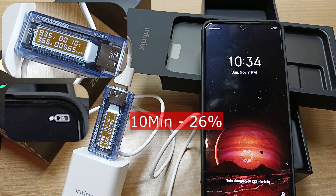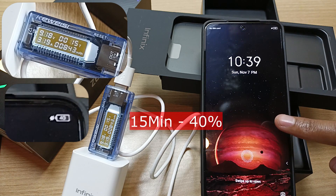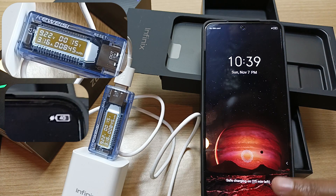After only 10 minutes, the phone is already at 26%. At the bottom over here, the phone is saying that we have 32 minutes left to fully charge this device. After only 15 minutes, the phone is already at 40%, and we have 25 minutes left to full charge.